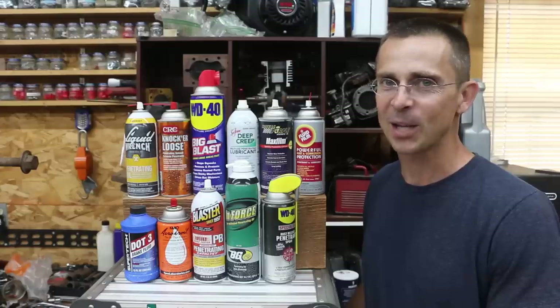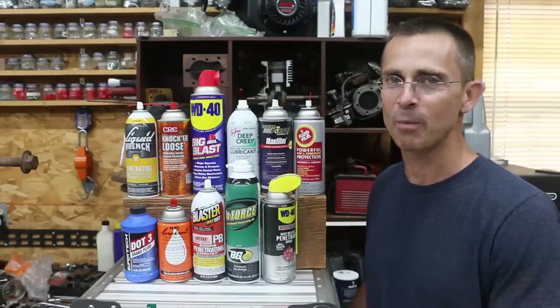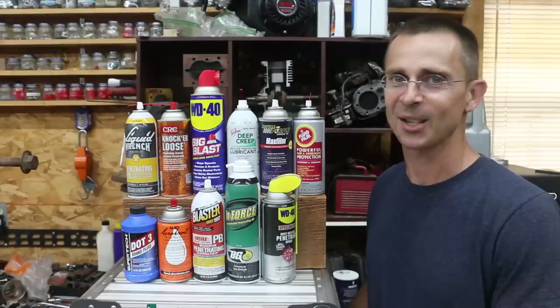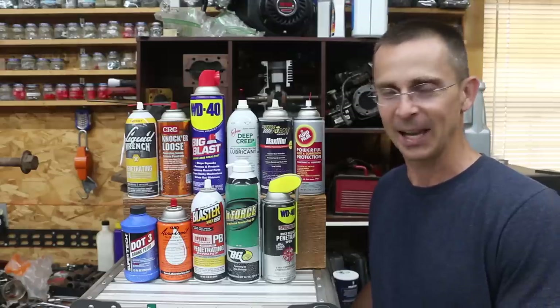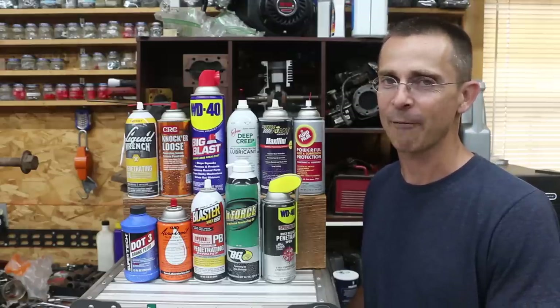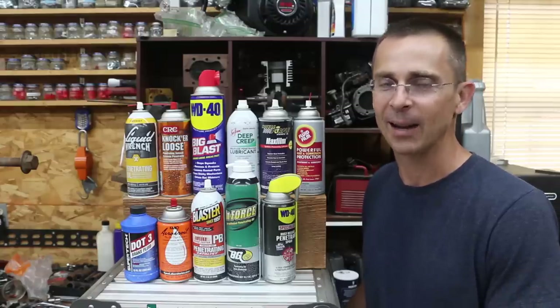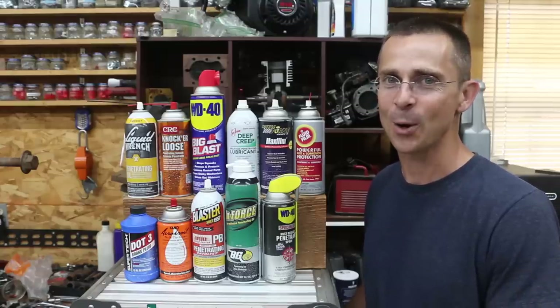Regarding brake fluid — if you decide to use that product, I highly recommend removing any trace of brake fluid from the part you apply it to, because it is also highly corrosive. Thank you so much for watching the video. I learned a lot from the comments you guys leave, and your comments give me great future video ideas, so I hope you'll leave a comment. Thanks so much for watching, and I look forward to seeing you next time.